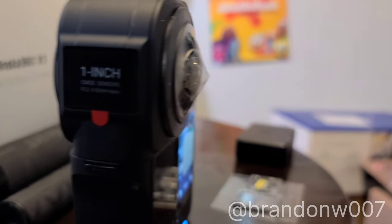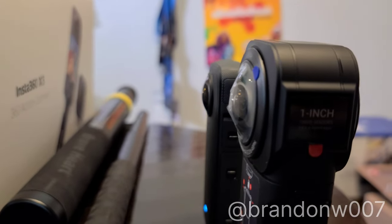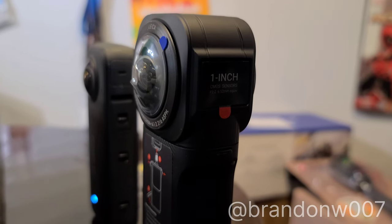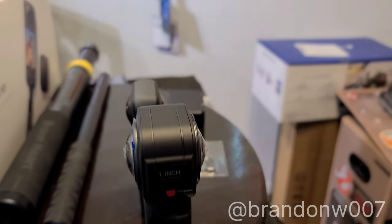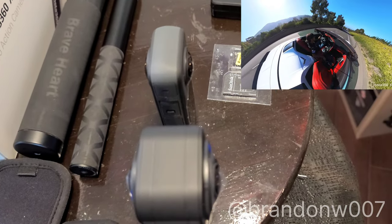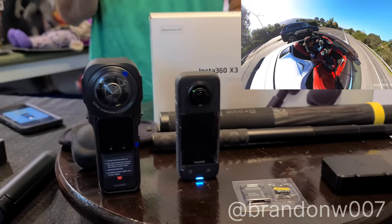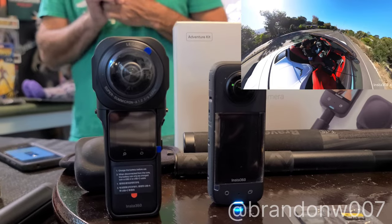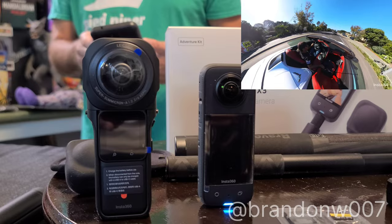I haven't used the One RS yet. I'm going to use it today after I charge it up, probably for sunset. I want to see what the sun looks like. I haven't really taken photos with it — these cameras are about having fun doing 360 views. One of the best things about this camera is that when you save a view in 360, you can actually move it around with your finger.